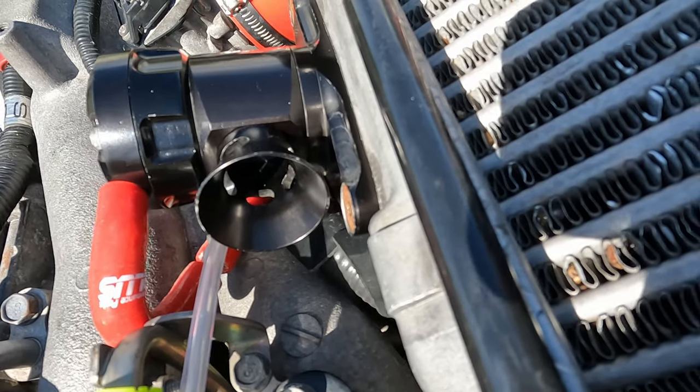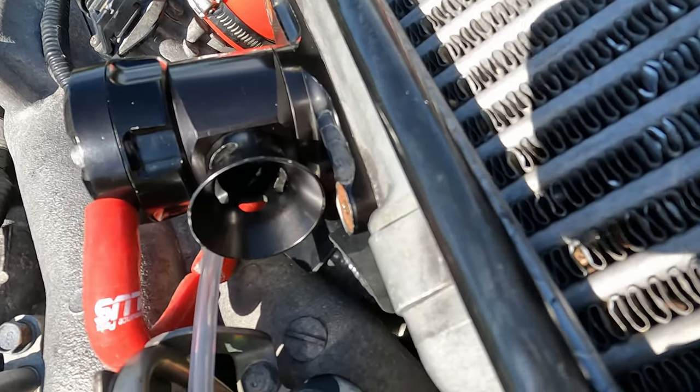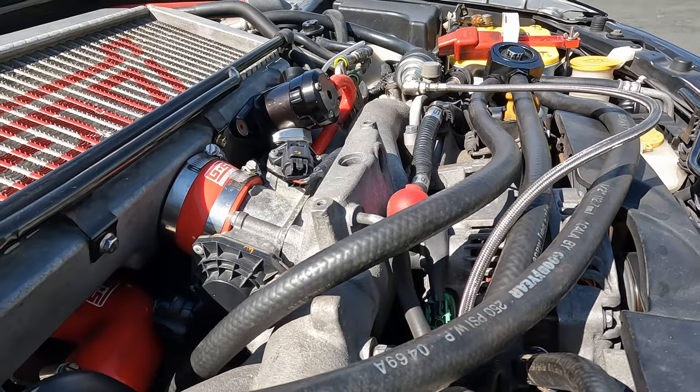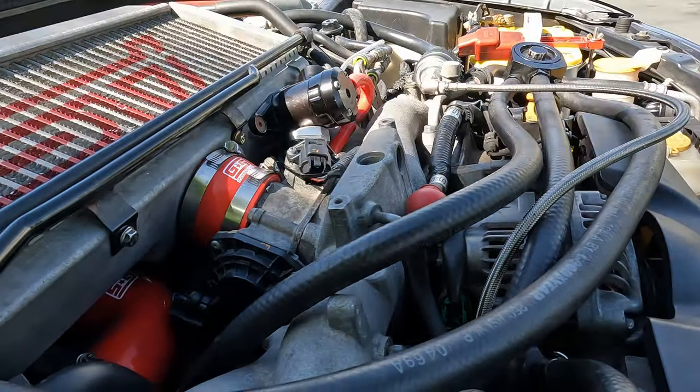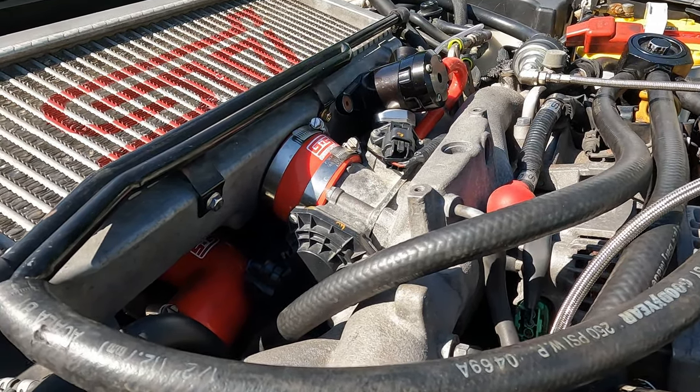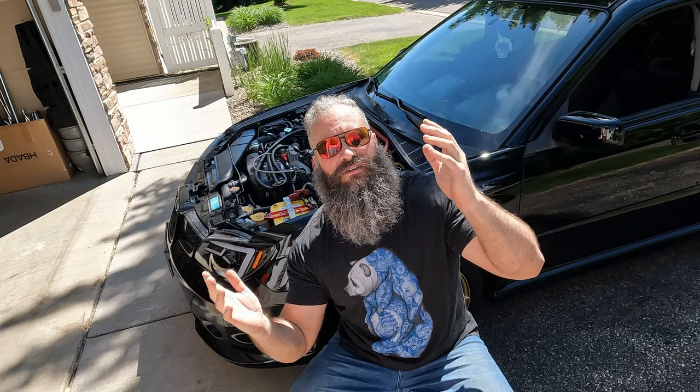Let's test it out and see how it sounds. Is this a necessary upgrade? No, not really. But it makes fun noises — toot toot! If you found this video useful, give it a like and subscribe for more Subaru content. I'll see you in the next install. Bye!